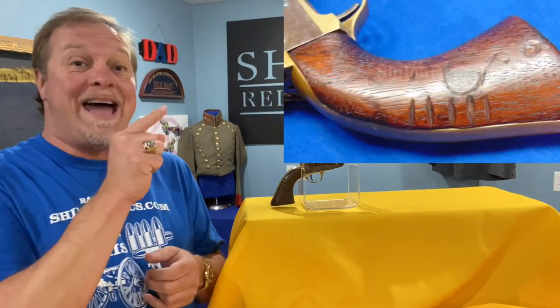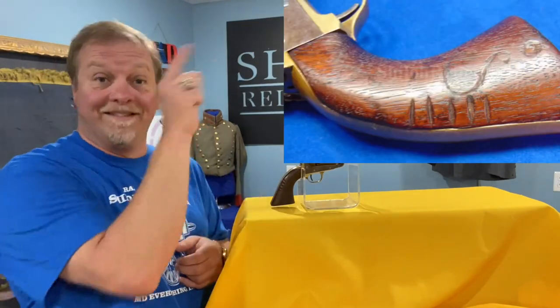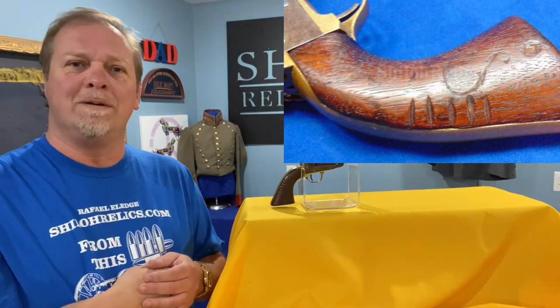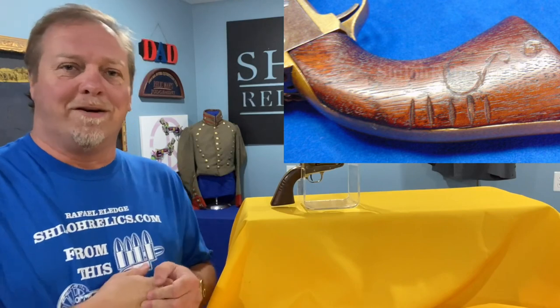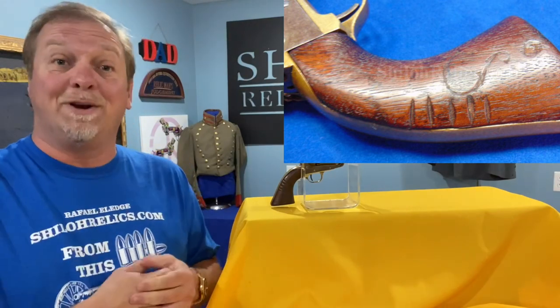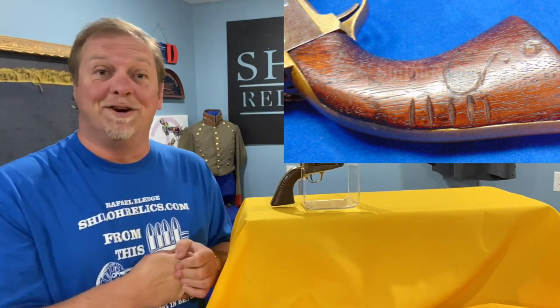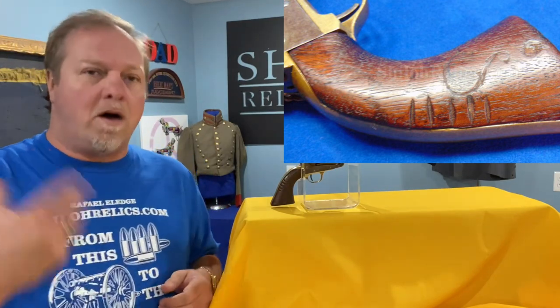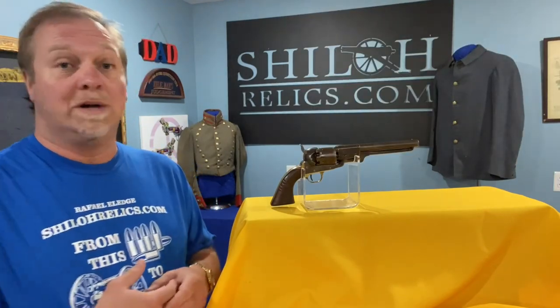And on the back, look right there — here's a close-up of it. It's got five notches. We don't know what that's for. It could be five squirrels or it could be five Yankees. We just don't know. But it's pretty neat that it's on there and it lets your imagination go wild, because that's the fun of some of these antiques. You hold that gun and you wonder: where did this go? Who had this? Was it a Georgia cavalryman? Your mind can go wild because you don't know who it was or what it was.